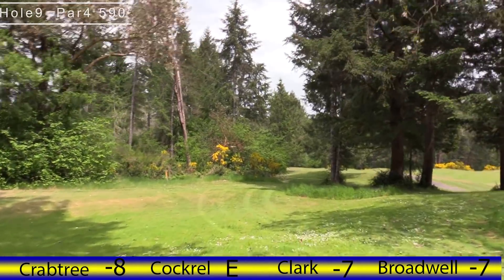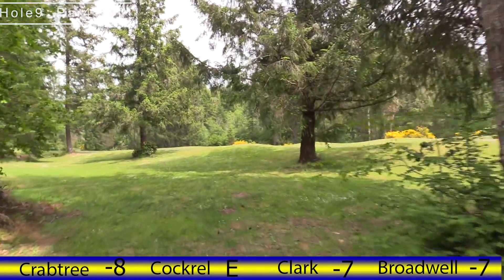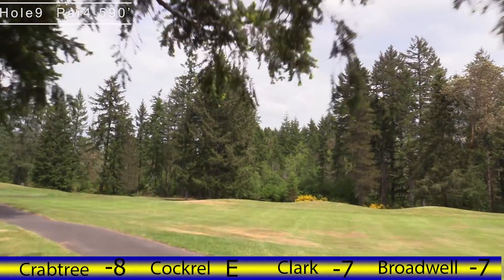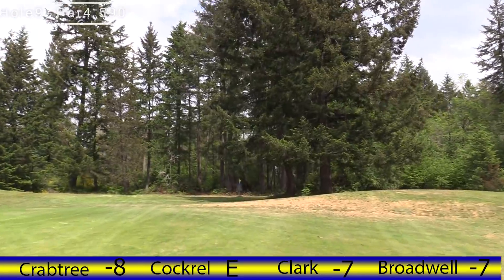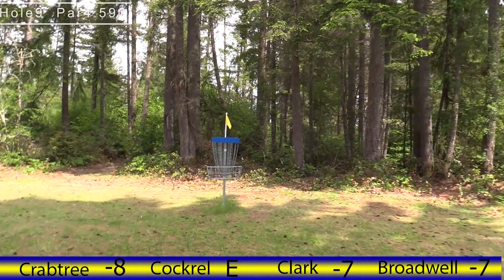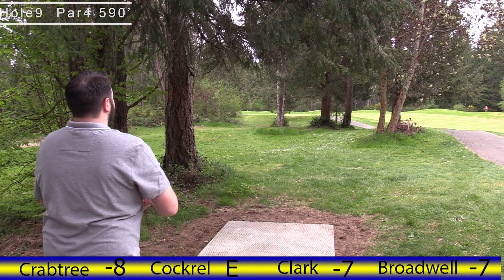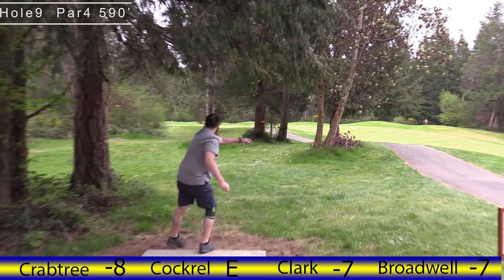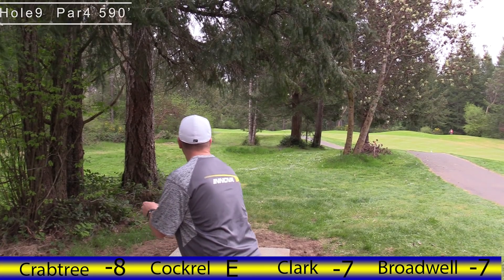Real interesting hole nine — the path is a river, out of bounds, so it's not really in play. Off the tee you have two or three gaps you can try to get through out to this main fairway, and then the basket's stuck behind this huge tree. It is accessible from both sides so the players really have to choose how much they want to bite off through the forest to get out into the open. It just makes for interesting scoring spreads. I like to go straight up the middle.